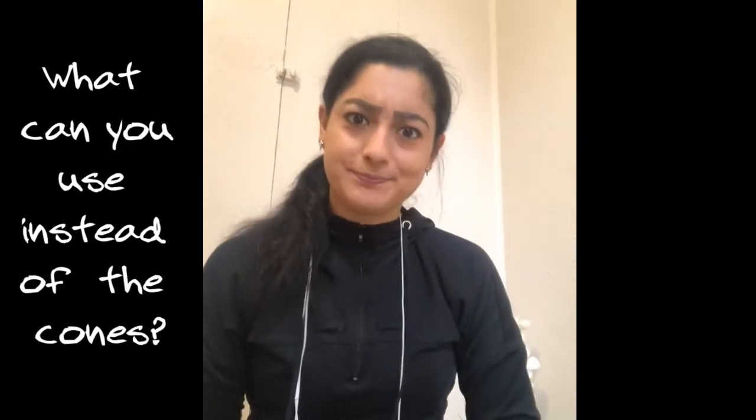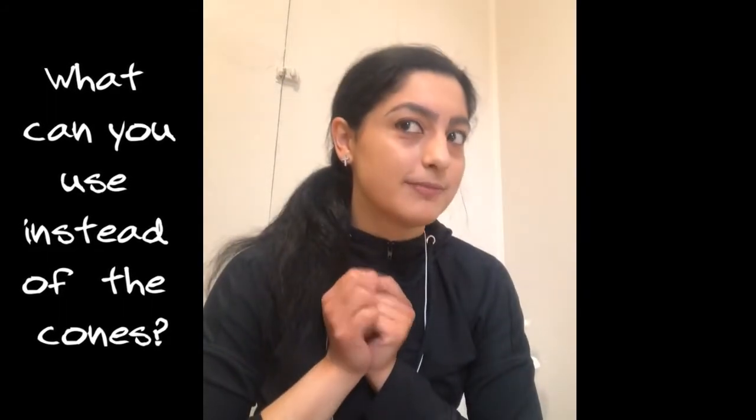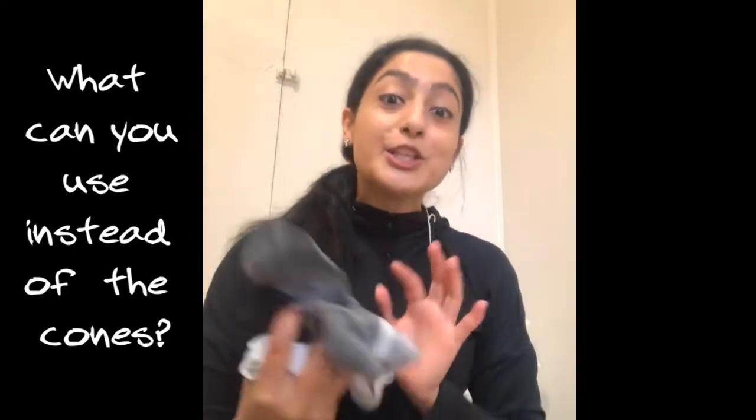But wait — what happens if you don't have cones? I'm going to let you think for just a second. Okay, I have an idea: you can use socks! I know it's kind of weird or kind of funny, but you can use socks as cones.